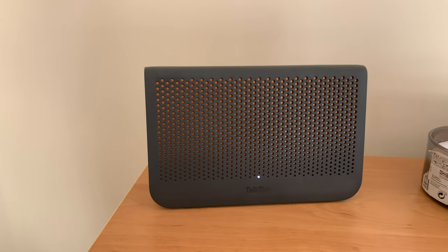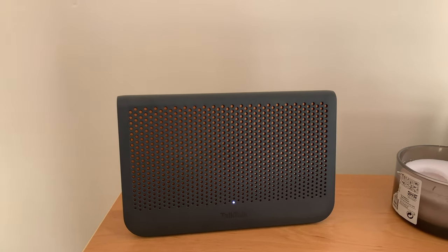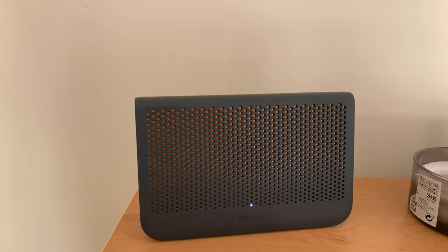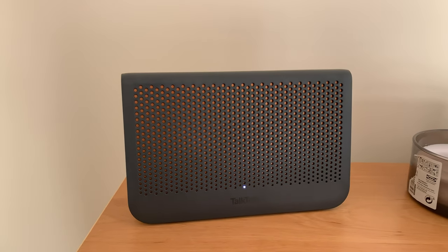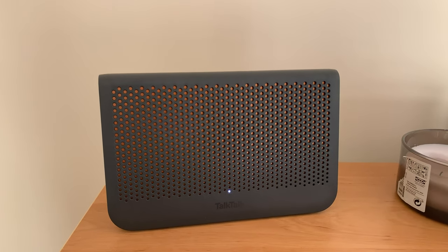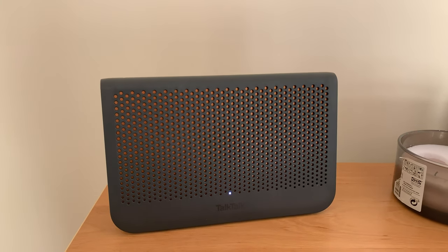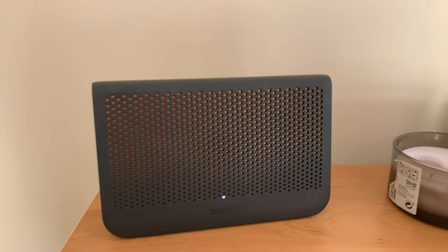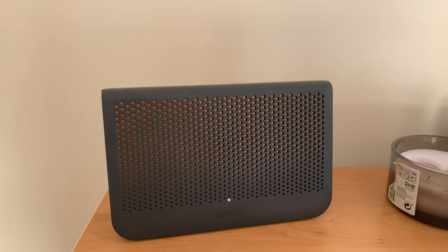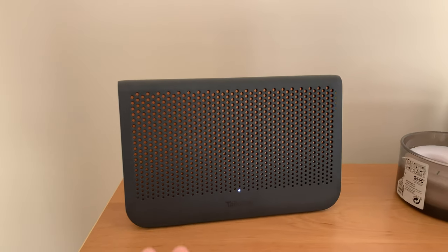I pay for the 80/20 service - 80 megabits download, 20 megabits upload. That's the fastest you can get at the moment on fiber to the cabinet, or FTTC. The technology involves fiber optic cable up until the green cabinet closest to your house, then copper the rest of the way. That's the standard here in the UK. FTTP - fiber to the premises - which is a direct fiber connection to your house is expanding, but for me on the coast it's going to be a long time.